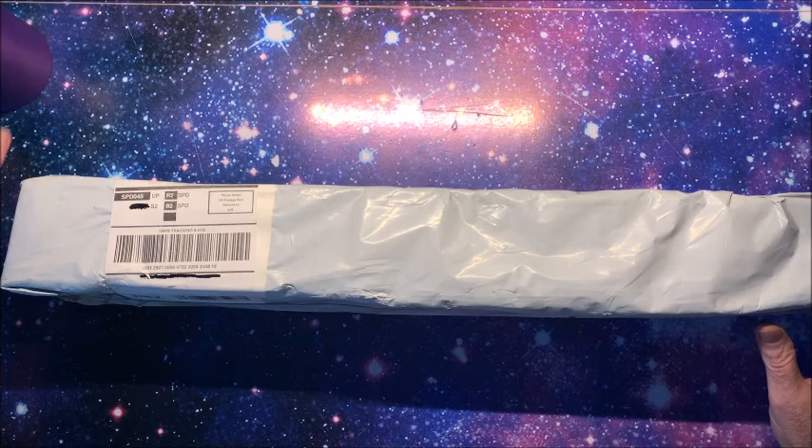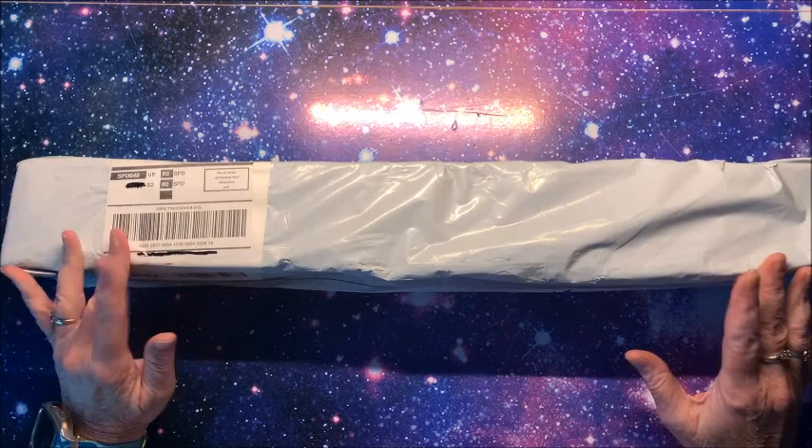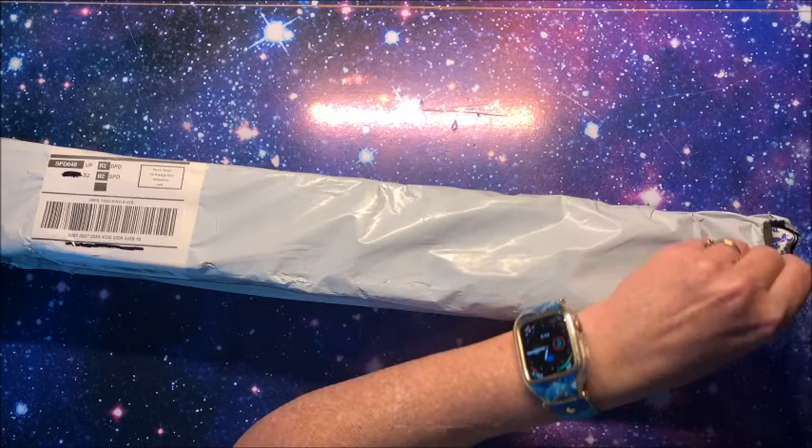Well hello everybody and welcome back to Lisa's Coloring Corner! I purchased these two diamond paintings quite a while ago on AliExpress. I did receive them a couple weeks ago but just never got around to unboxing them for you. I know, I always say it — I needed diamond paintings like I need a hole in the head, but oh my gosh, you'll see why I just couldn't pass them off.